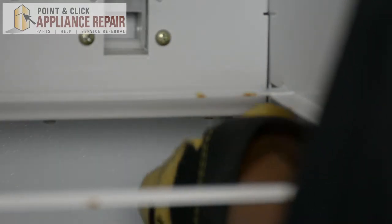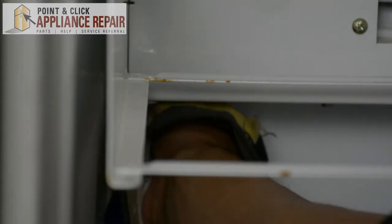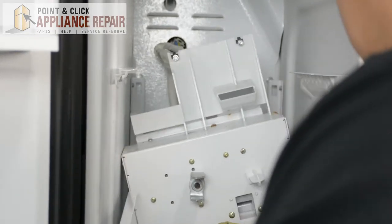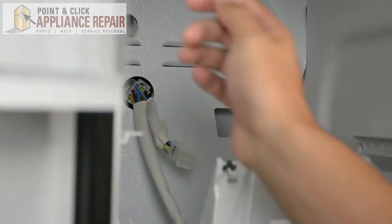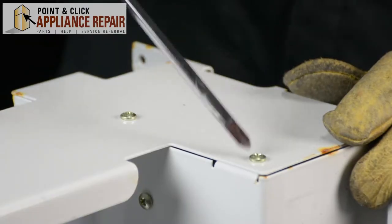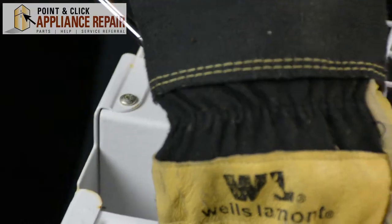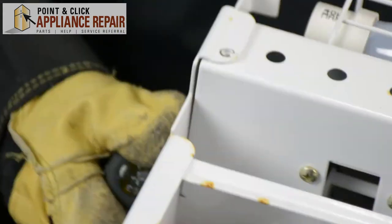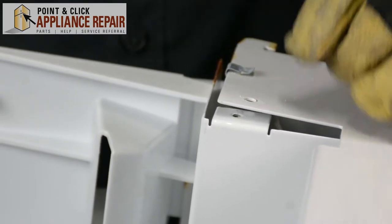Take our quarter inch nut driver again. We're going to get two screws that are in the bottom here holding this in. Now that we've got those two screws out, lift that out of its spot and we're going to have to unplug this one too. Once we get it pulled out a little bit, we're going to unplug this right from the back wall here. I'll use my hands just like that and pull this right out.